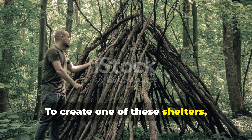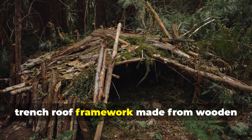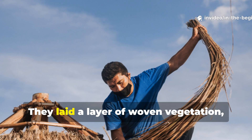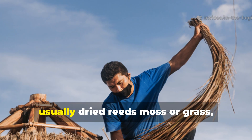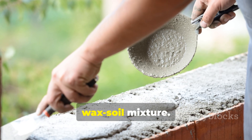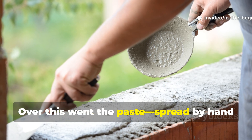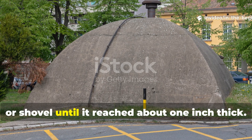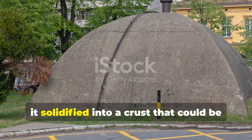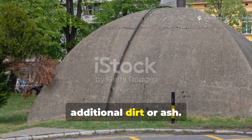To create one of these shelters, soldiers began with a simple lean-to or trench-roof framework made from wooden poles or scavenged branches. They laid a layer of woven vegetation — usually dried reeds, moss, or grass — which served as the base to hold the wax-soil mixture. Over this went the paste, spread by hand or shovel, until it reached about one inch thick. Once cooled, it solidified into a crust that could be further strengthened by layering additional dirt or ash.